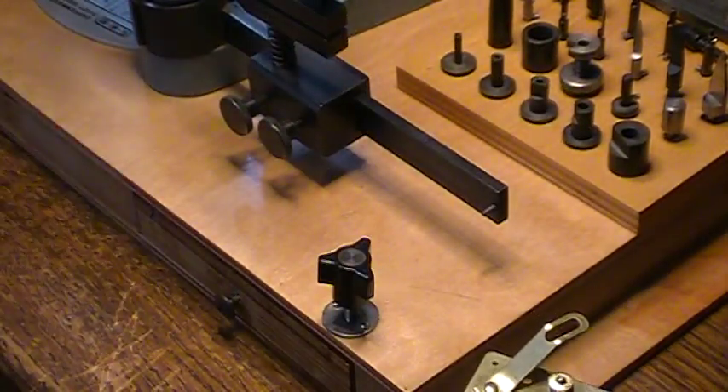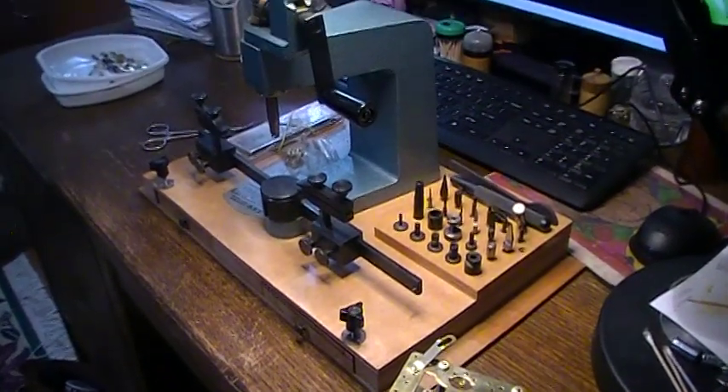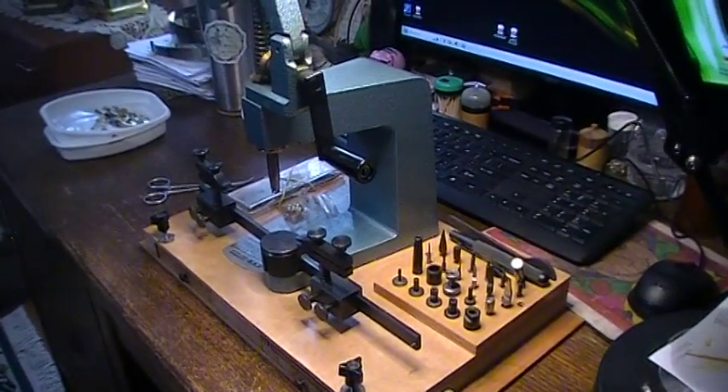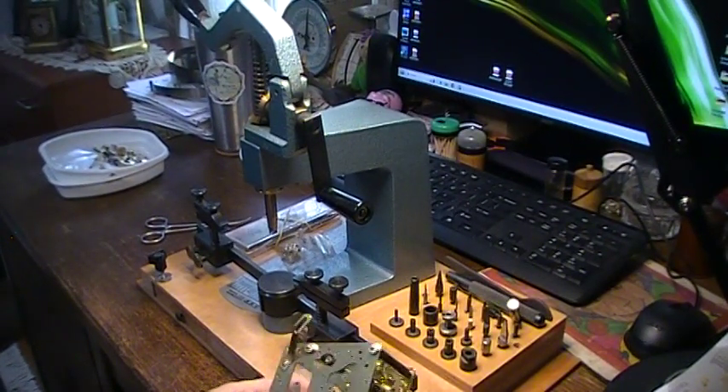I've got my bushing machine set up. It's pretty fast and easy with one — I can actually do all these in one day.